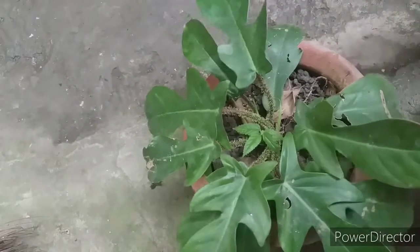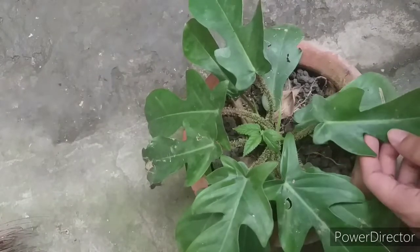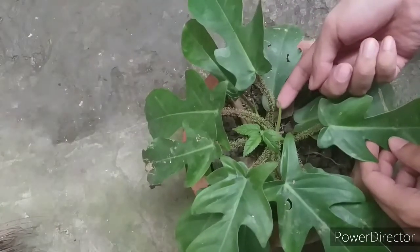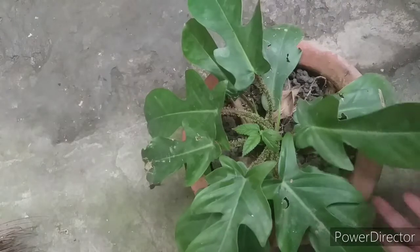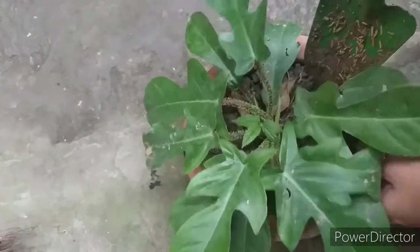Without further ado, let me bring in our beautiful plant — the Philodendron squamiferum. What we'll do is uproot this and remove the old soil.